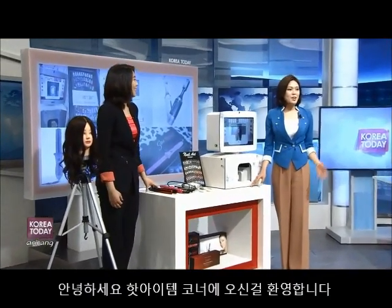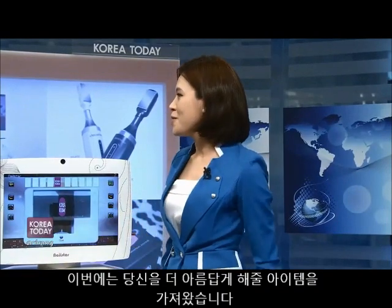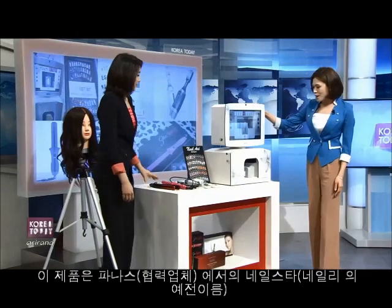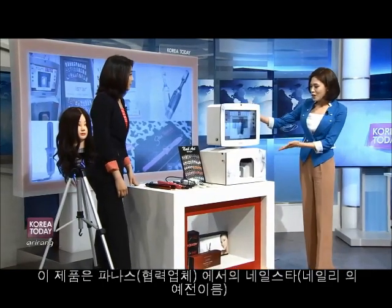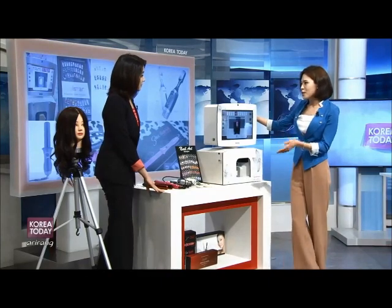Welcome to our hot items. Today we are going to look at some beauty equipment that will make you feel and look beautiful this spring. The first item we are going to look at is this product by Panas. It's called the Nail Star. Let me just get right to it and show you how this works.